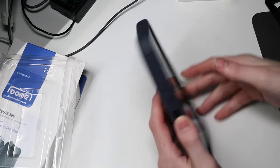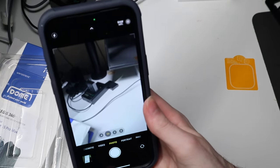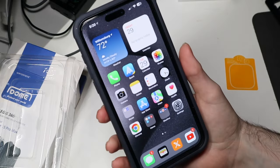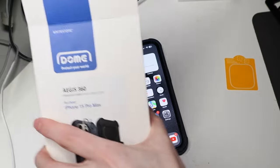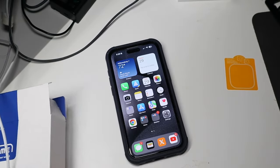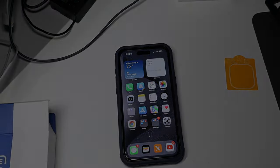So you just leave that piece on there. Open up the camera here. Looks like we got a nice, clear image there, nothing distorted or anything like that. So there we go — there is the Whitestone Dome Aegis 360 from Whitestone Dome for the 15 Pro Max. I am Colin with TechOut, hoping you'll comment, rate, and subscribe, and as always, have a great day.